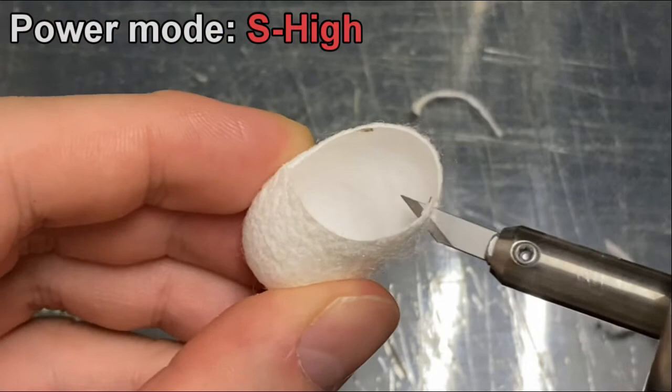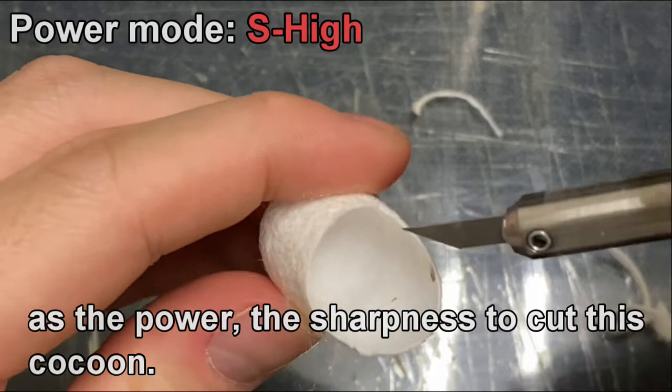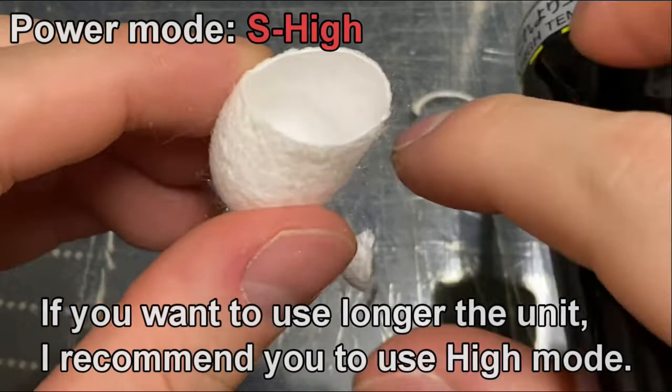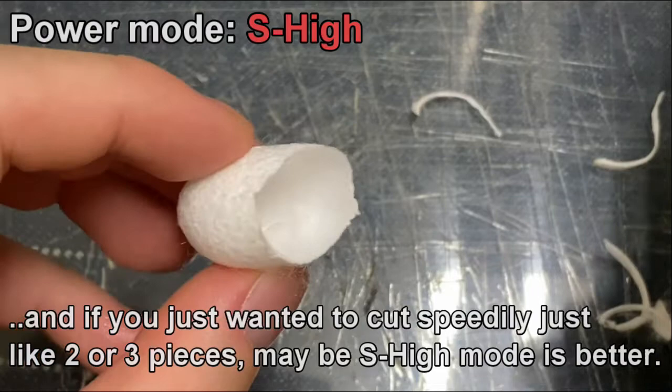Super high mode. It's easier to cut than high power mode, but I think high power mode is just enough sharpness to cut this cocoon. If you want to use the unit for a longer time, I recommend using high mode. If you just want to cut quickly, just two or three pieces, high mode is also the better choice.